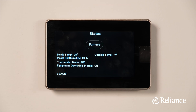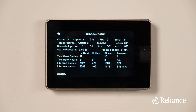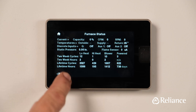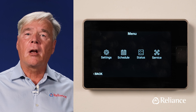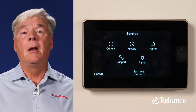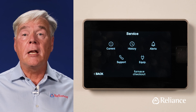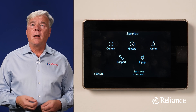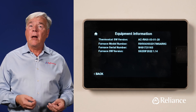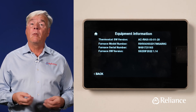When you press the Status icon, you'll see several temperature and humidity readings as well as the status of your EcoNet thermostat and heating and cooling equipment — meant only to provide you with information, so there's nothing to adjust on this screen. Now back out and press the Service icon to access the current service requirements for your system, the service history, service alerts, and contact information if you need support. When you press the Equip icon, you can get information on the make and model of your heating and air conditioning equipment, which are useful details to share with your Reliance consultant when booking a service call.